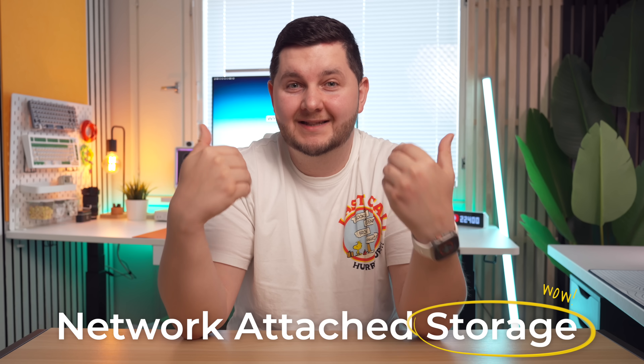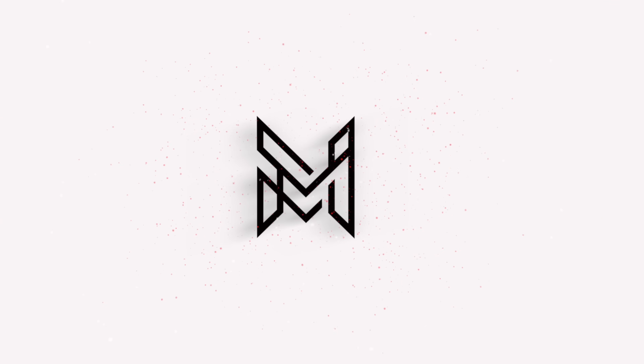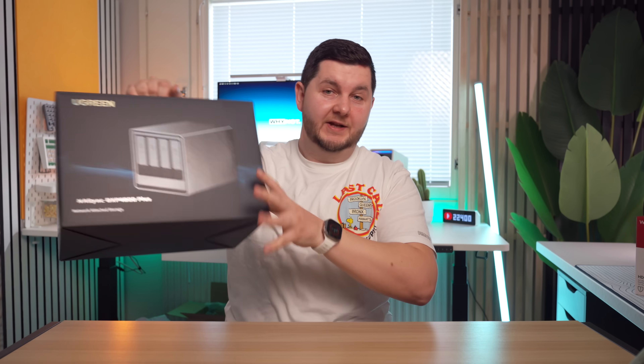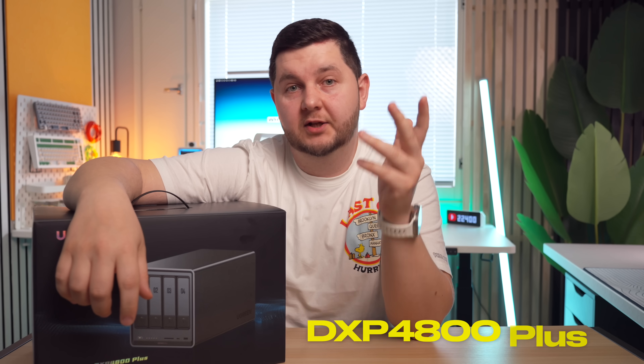Something I've never experienced and never used so far is a NAS system. For those of you that don't know what NAS stands for — trust me, I didn't know either — it's network attached storage. Think of it as your own personal cloud service, like Google Drive, but something that's stored locally and doesn't have any monthly fees. When Ugreen reached out and asked if I wanted to check out their NAS Sync DXP4800 Plus system, I jumped at the opportunity because it's something I could really benefit from.